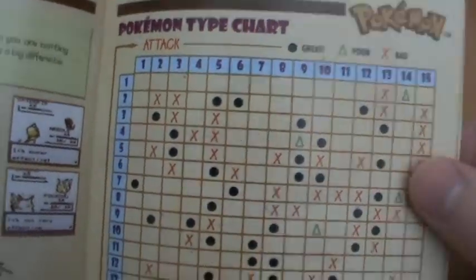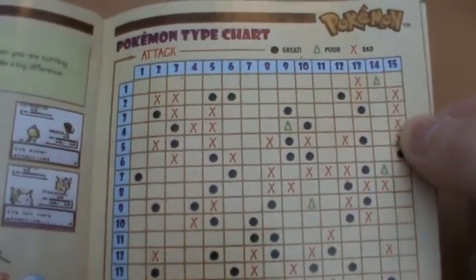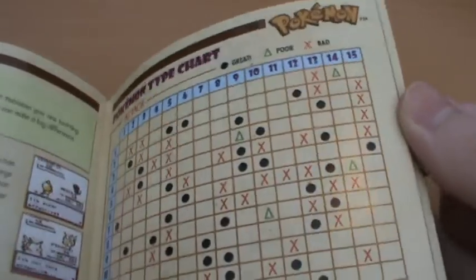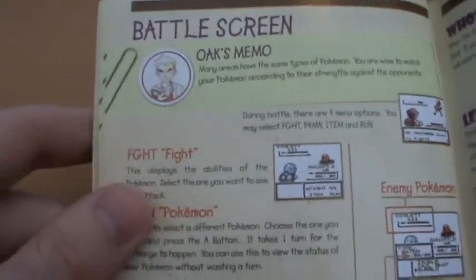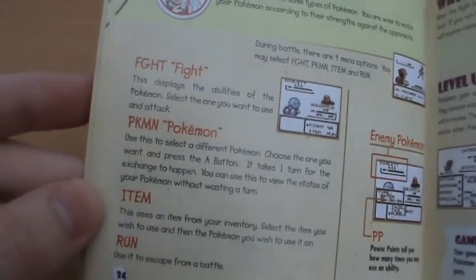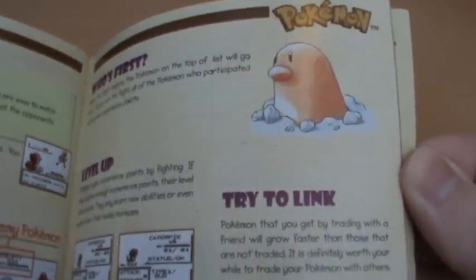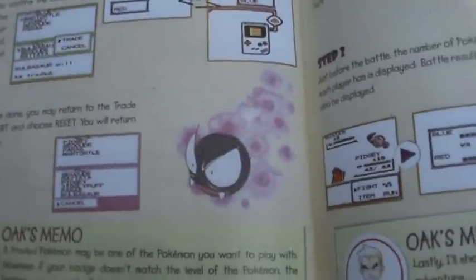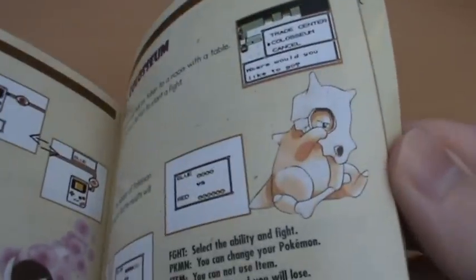Over here we actually have a Pokemon type chart, which looks pretty intimidating, especially to a child. It basically explains how all the types work together - I just kind of learnt them off by heart. The battle UI abbreviations are also explained: 'Fght' is Fight, 'PKMN' is Pokemon, and then Item and Run. There's Diglett illustrating the Game Link Cable, and some great artwork of Red on his bike using the Trade Center - ah, the memories. The Colosseum section has great artwork of Gastly, and there's Cubone again - poor little Cubone.